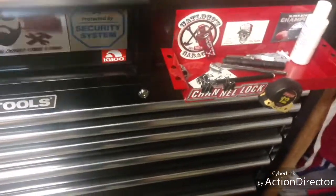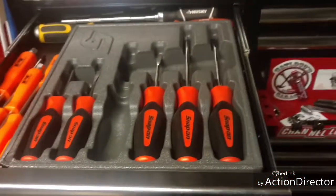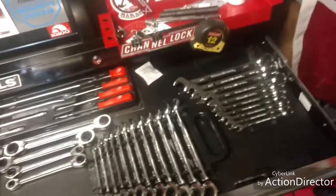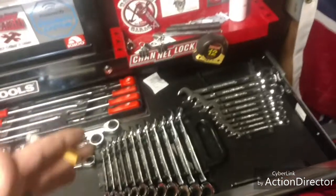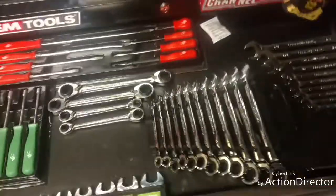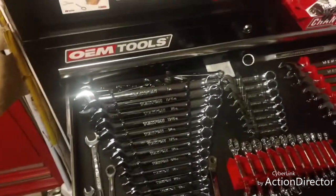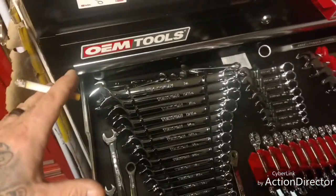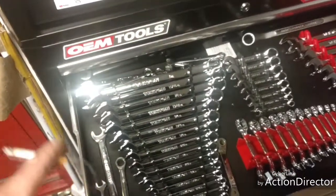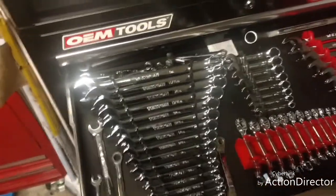I had to move my screwdriver drawer up, though not all of them are in here. I had to move the ratcheting matches up one drawer into the screwdriver drawer. Then this is what we got — bright light, bright light — I got...